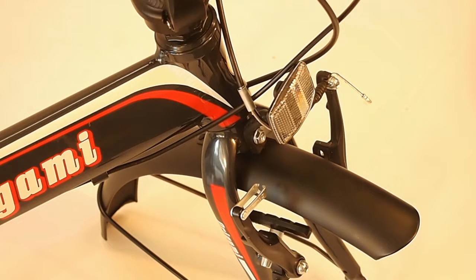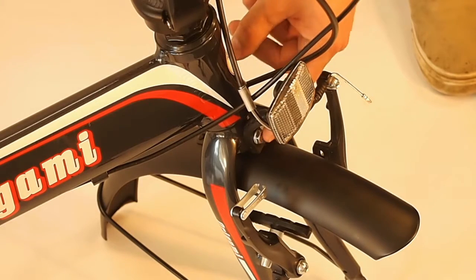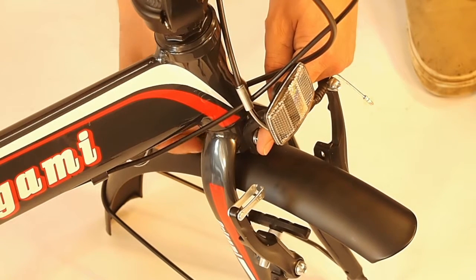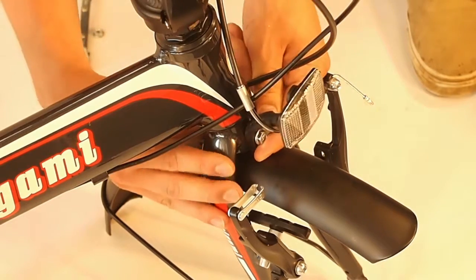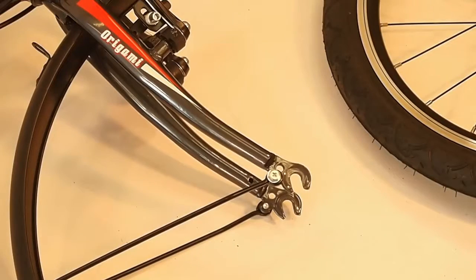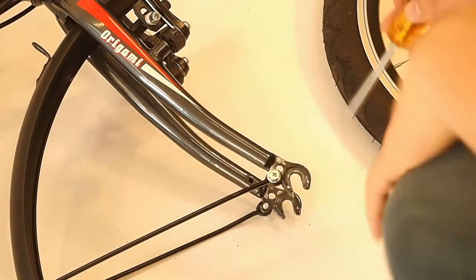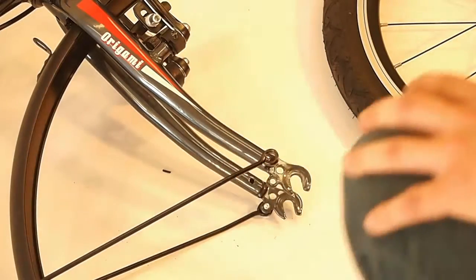The next step is to start taking the fenders off. You may have to hold it here where the reflector attaches, then simply pull the nut in the back off like this and push the bolt through. Next, take out each of the bolts out of the dropout that hold the fender on. You can do this by using your Phillips head screwdriver or your 10mm wrench and it comes right out. Do the same for the other side.